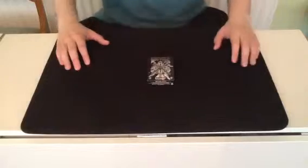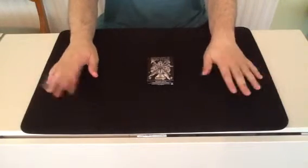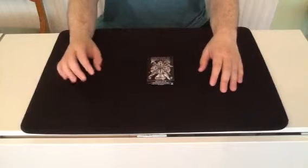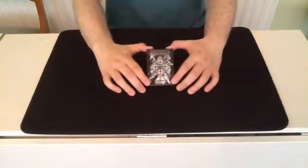Now I'll be sitting down for this again. This trick is a sort of sequel to my trick, The Way of the Warrior — that's also on my channel. The reason is because I'm using a black version of the Bicycle Samurai deck.